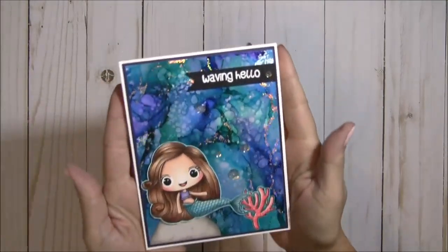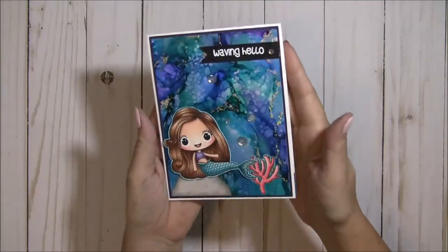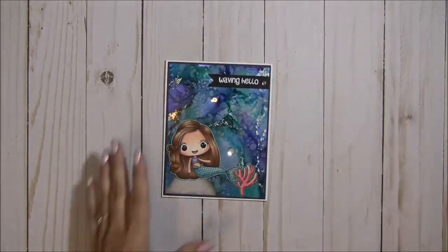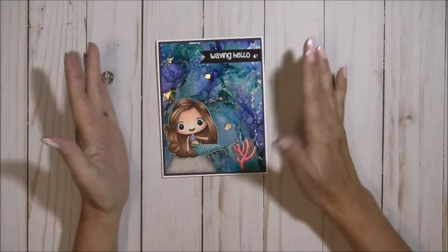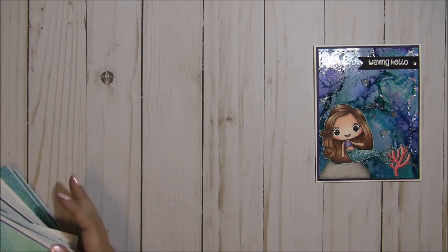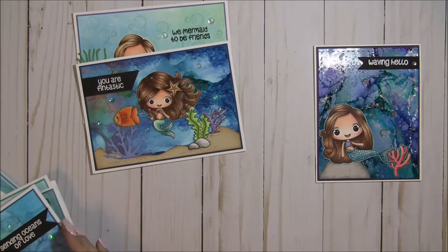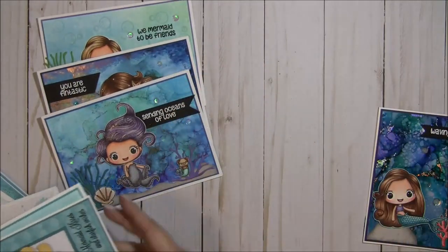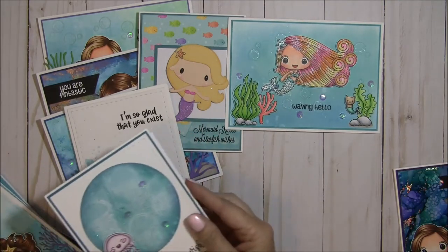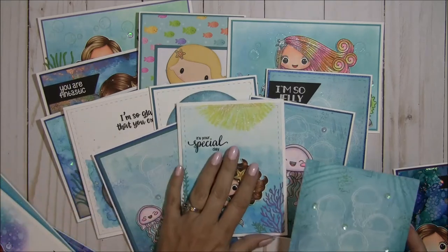Here's a look at the finished card! I hope you guys enjoyed this process video — playing with these alcohol inks and putting it together into a nice summery ocean under-the-sea card. Also, I wanted to share that I've been so busy this last year and stepped away from a lot of swapping and mailing. Look at all these cards I've accumulated over the past year and a half — mermaid cards I made for my design team projects as well as some under-the-sea and jellyfish themed cards.